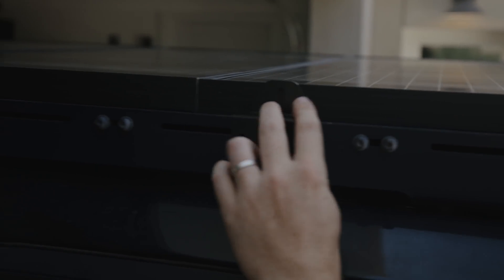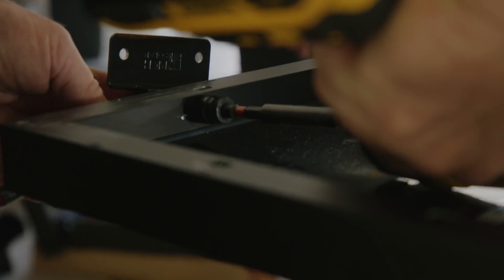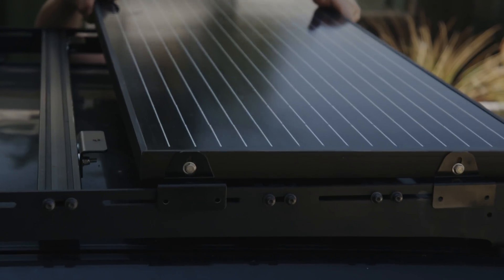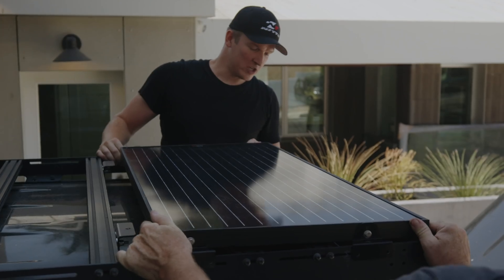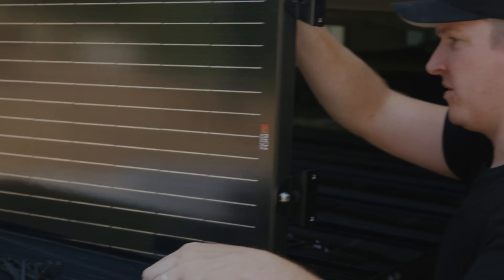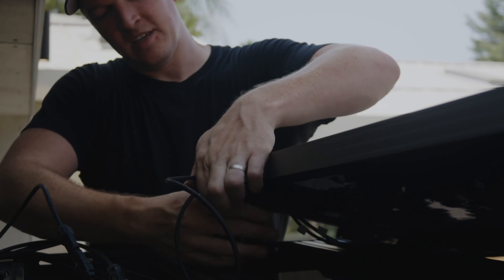We went ahead and drilled holes into the sides of the solar panels and used the brackets to mount them to our roof rack. We found some quarter-twenty bolts and mounted them right up to the existing slots on the side of the Prinsu rack. We used these really cool four-to-one power connectors specifically designed for solar — all of that power leads right to the Anderson plug.